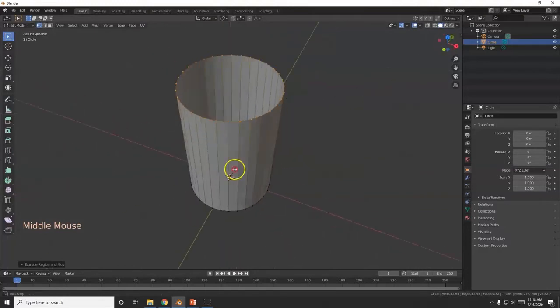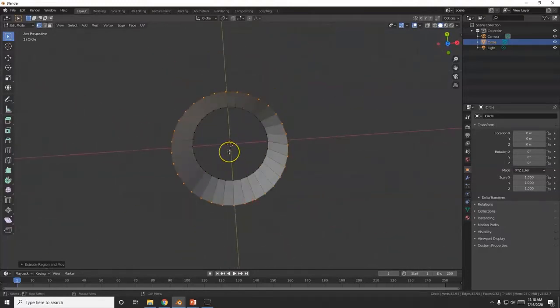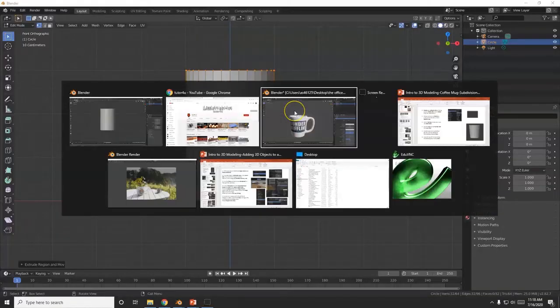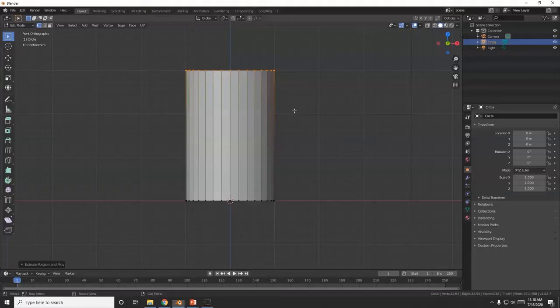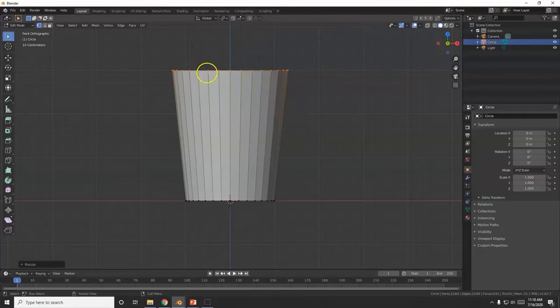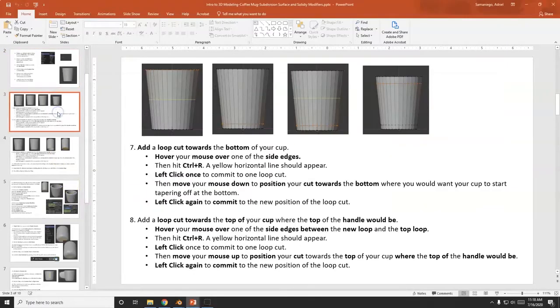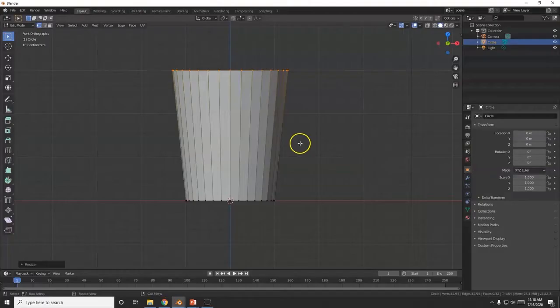We got our tube there, and like I said it has no face. Now I'm going to scale out the top — I have a handout here. Scale it out by 1.3, so S, 1.3, Enter. That was the top there scaled out. Still selecting all.